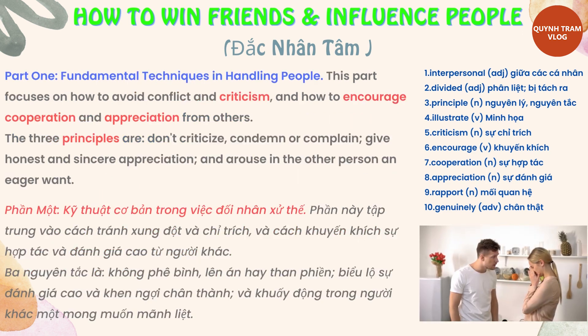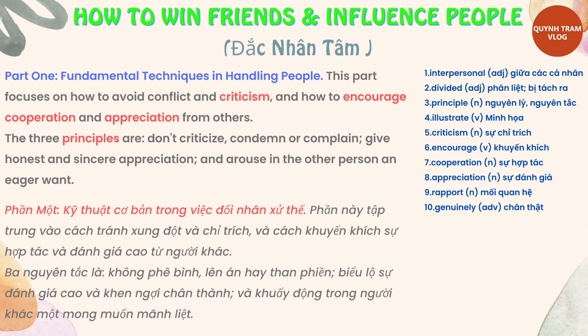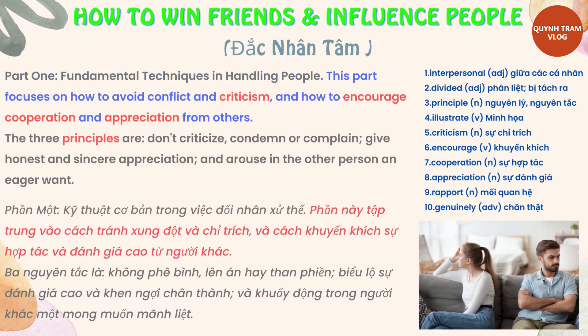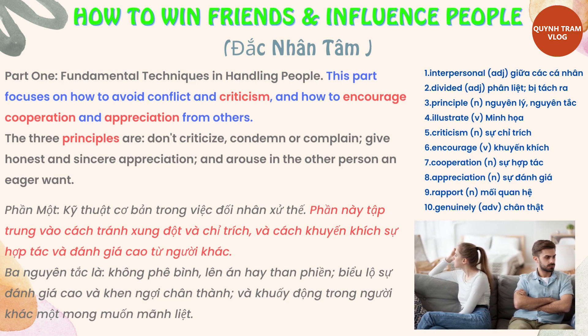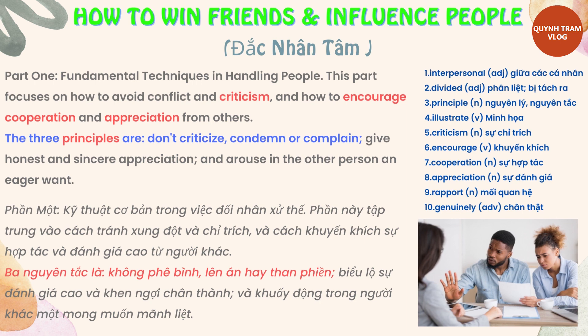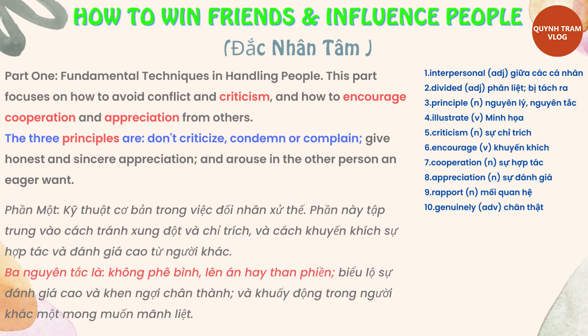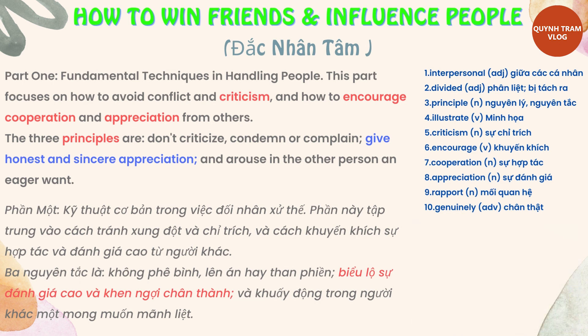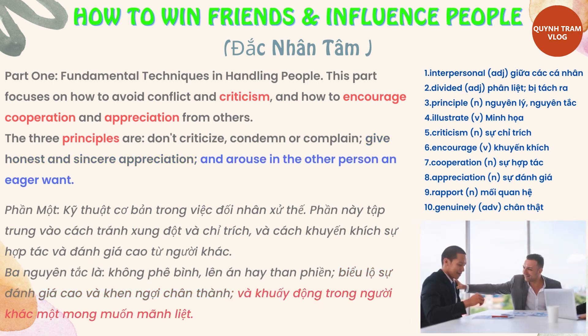Part 1: Fundamental Techniques in Handling People. This part focuses on how to avoid conflict and criticism and how to encourage cooperation and appreciation from others. The three principles are: don't criticize, condemn, or complain; give honest and sincere appreciation; and arouse in the other person an eager want.